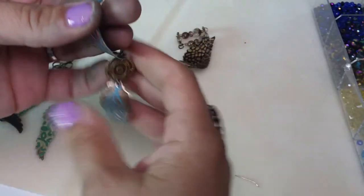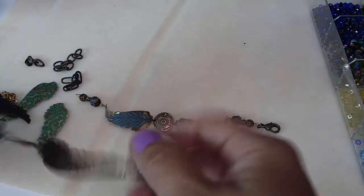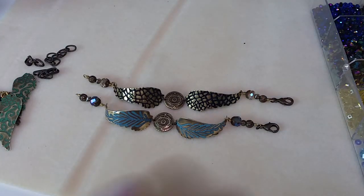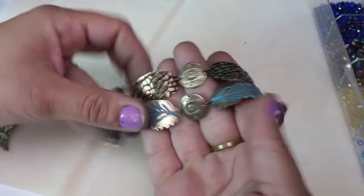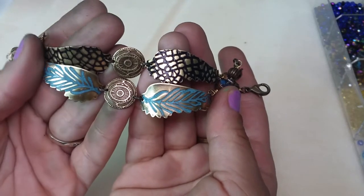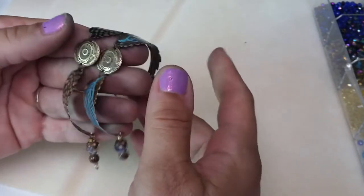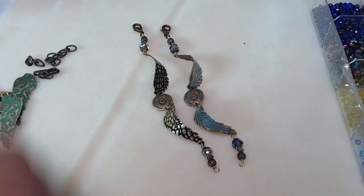I'll photograph these so you can see them closer up. Try them in different colors too — you could do a mixed metal look with different color wire and different beads. This component can be different, or you could use a small blank that you emboss — that would be really cool. Have fun! I hope you start playing along and designing with me in videos. Share what you make — I'd love to see it. Hope you're having an awesome day — see you soon, bye everyone!